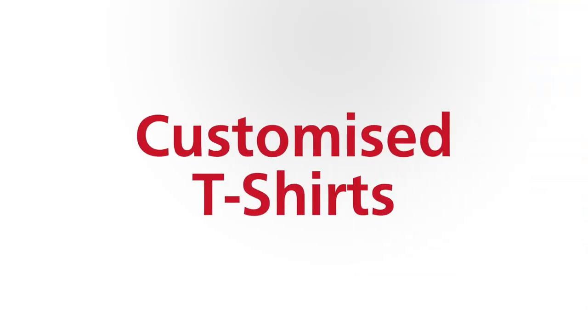Hi, this is Alex from the Ricoh Asia Pacific Customer Experience Centre. We've got a company event this weekend with a night party theme, and our team has decided that we're going to create our own customized team t-shirts to wear to this event.